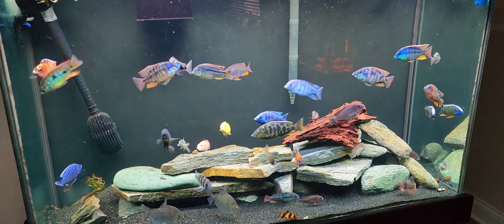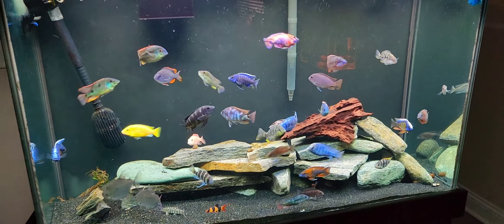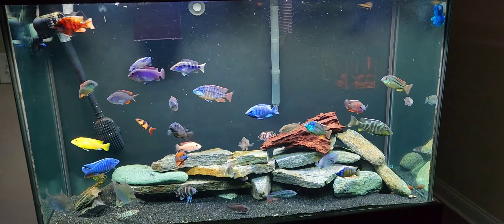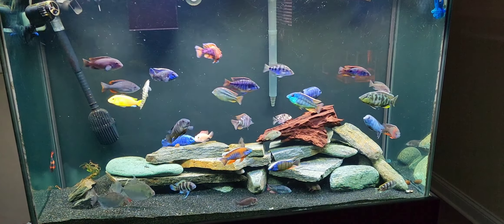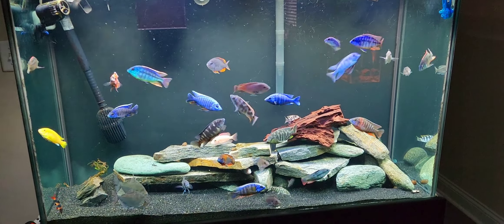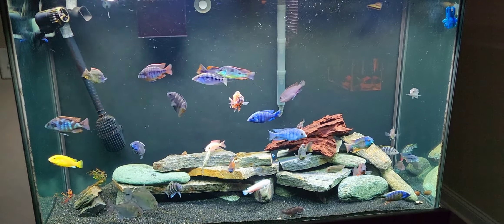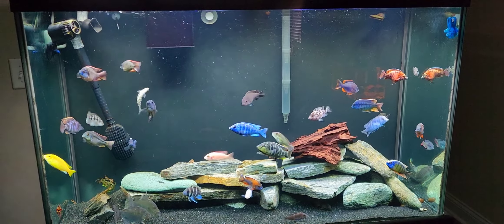The tank is what I would call cramped. I know some people keep far more African cichlids in a tank this size — this is 112 gallons. I've seen people with twice this amount of fish in a 75. To me this is crowded, which is why I found a solution. Hint hint, we'll talk about that later this week, so stay tuned for that.